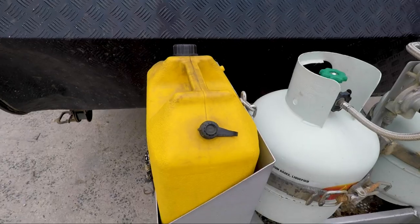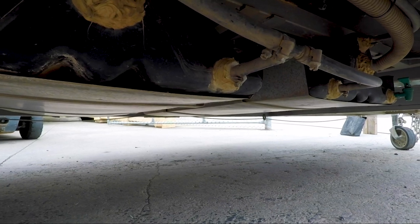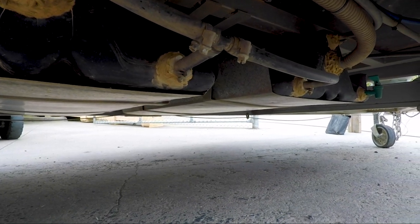Once again, this shows that it's important to be really careful about how you load your van — all the more so if your van's water tanks are forward of the axles.